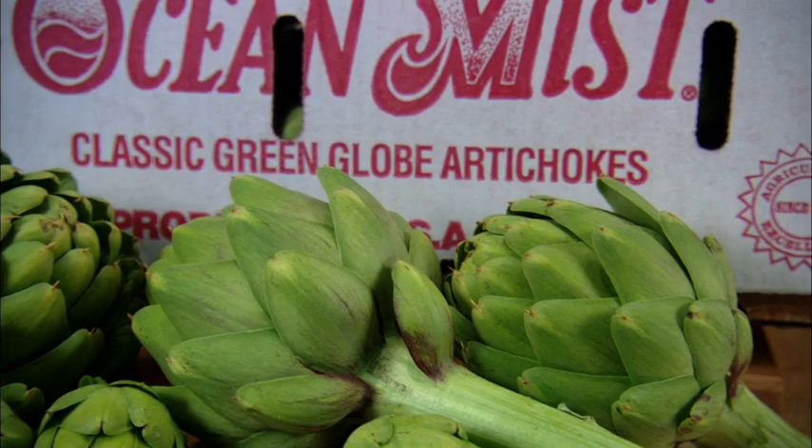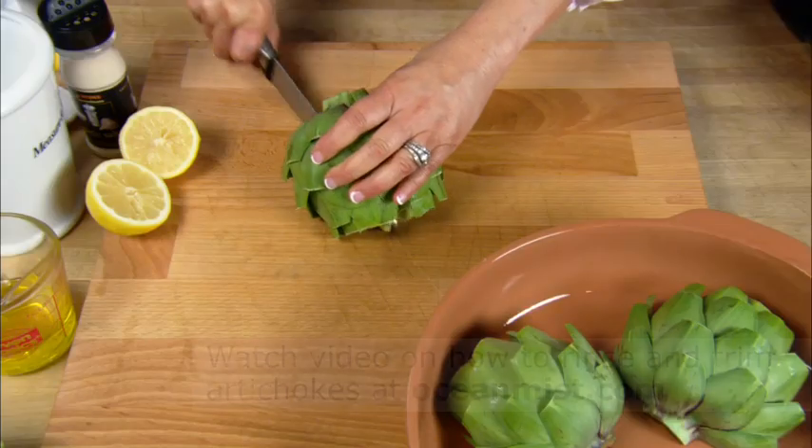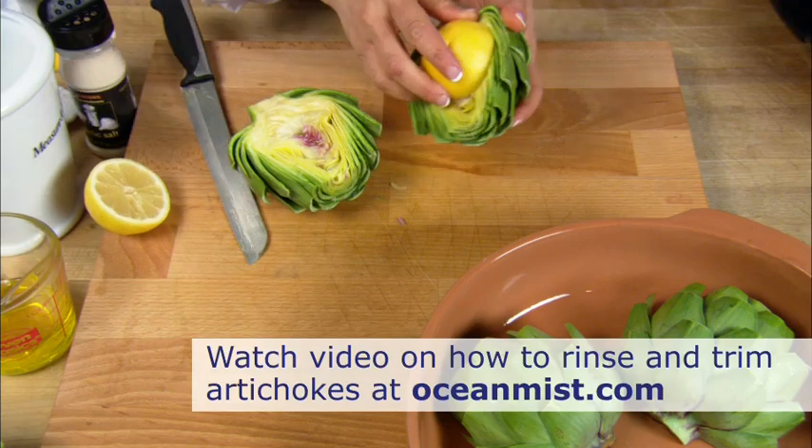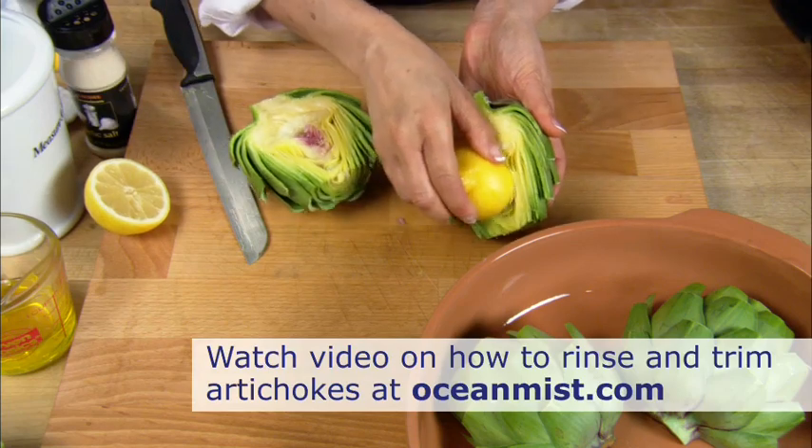The quickest way to cook an artichoke is definitely in the microwave. Cut two rinsed and trimmed artichokes in half. Rub the cut edges with lemon to prevent them from browning.